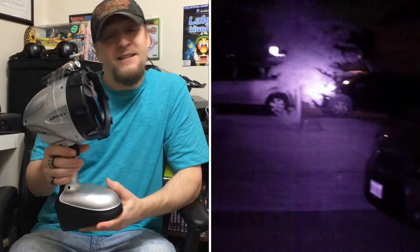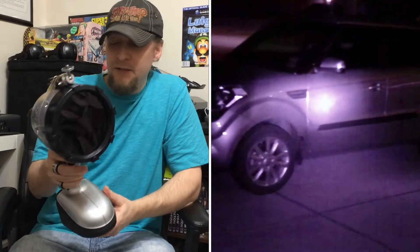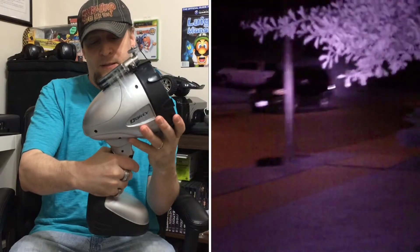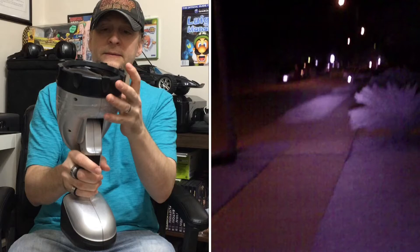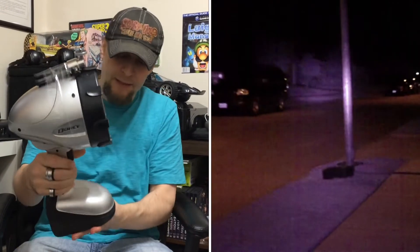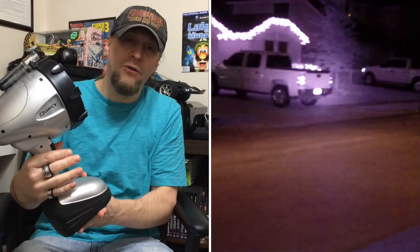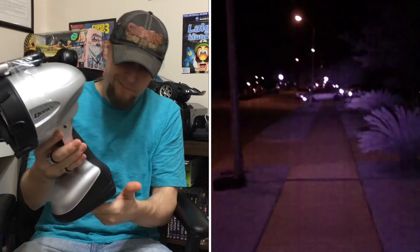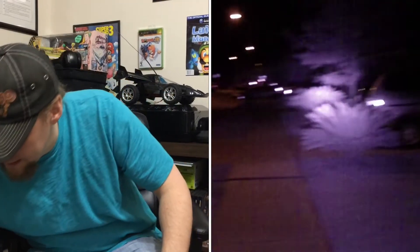Cons: it has a 30-minute run time. So yeah, that kind of sucks about this particular light. I'm going to be looking for a spotlight with this kind of power that maybe has a longer run time. This one actually has an adjustable head on it. It comes with a car charger and the regular wall charger. It's a pretty sweet light.